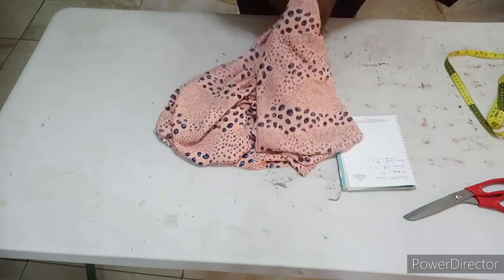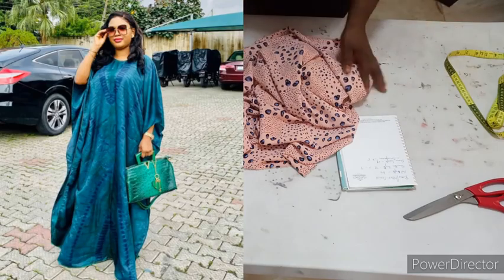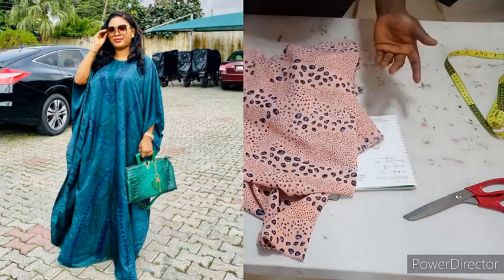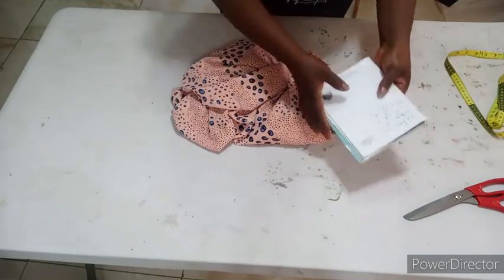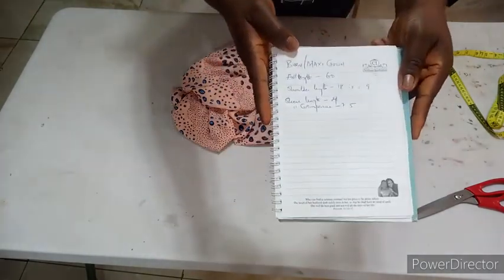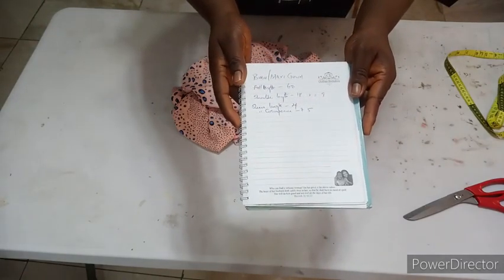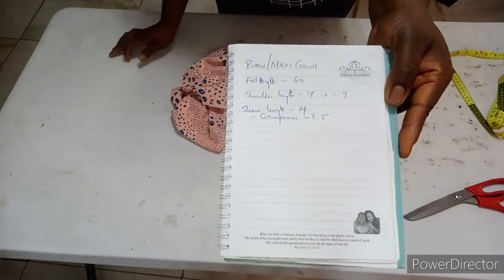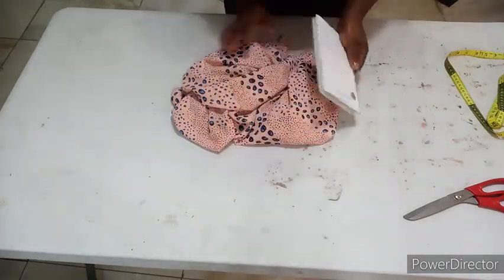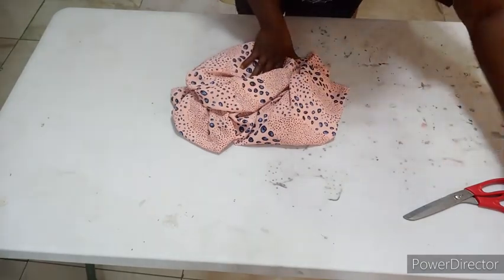Today we're going to be making a lovely boo-boo dress. You can make it within 15 to 30 minutes max — it's very simple. You'll need three yards of fabric. If you want it more full, you can add more yards. The measurements you'll need are your full length, shoulder measurement, sleeve length, and sleeve circumference. It's a free boo-boo dress — one size fits all.